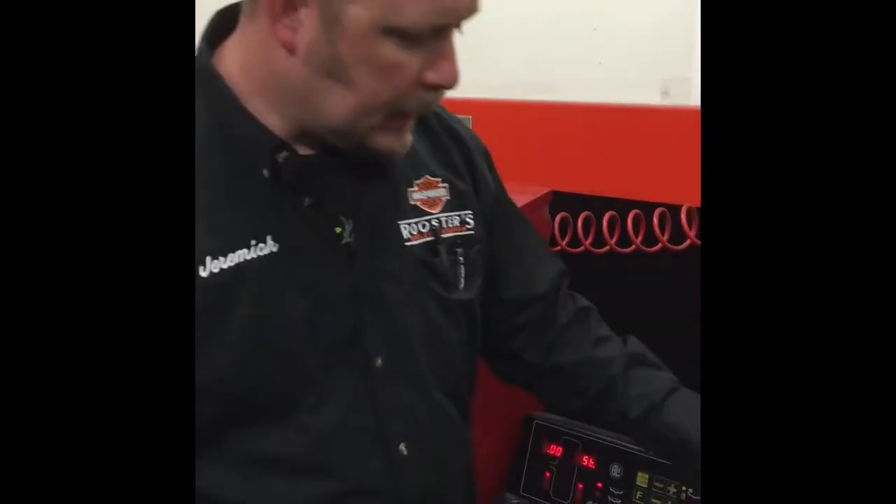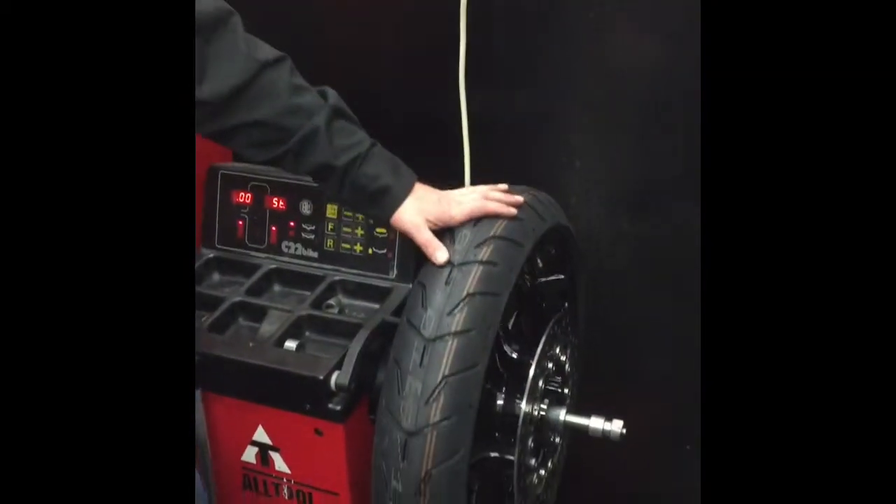Hey guys, this is Jeremiah at Rooster Tarly again. A lot of guys come in and ask us how can we tell if a sealed wheel bearing is bad. I happen to have one on the balancer right now that is bad.